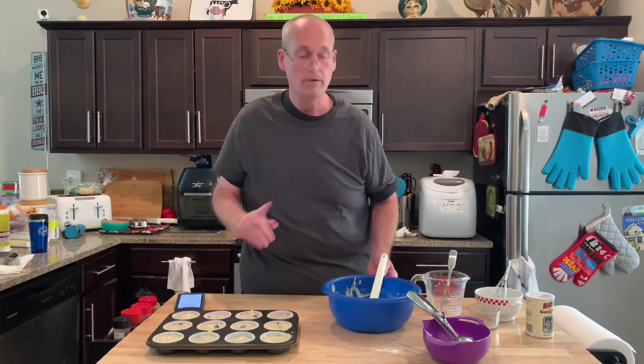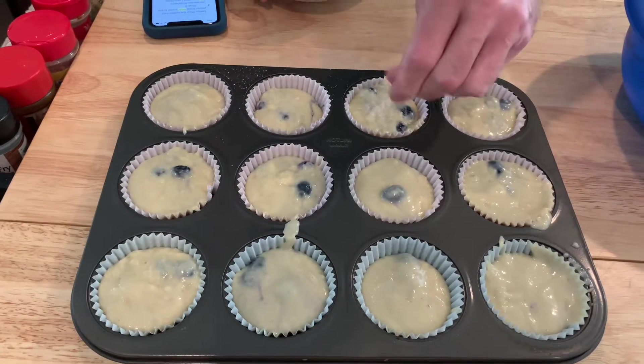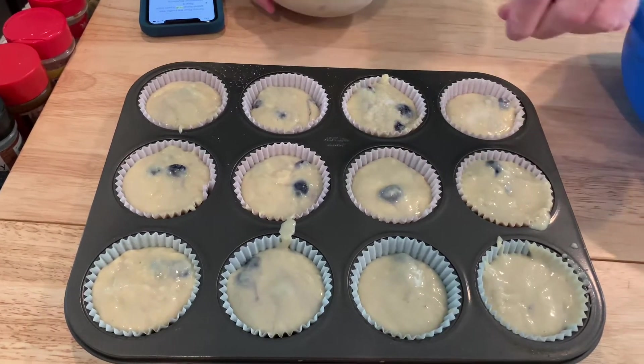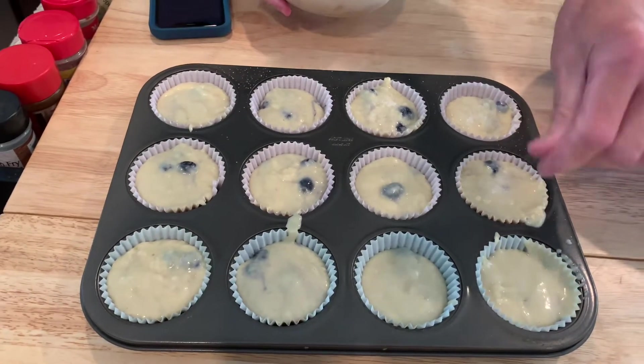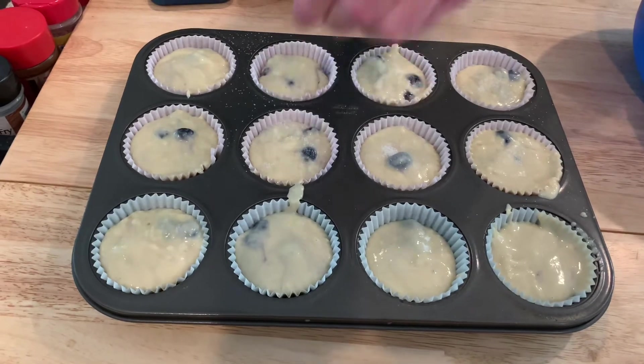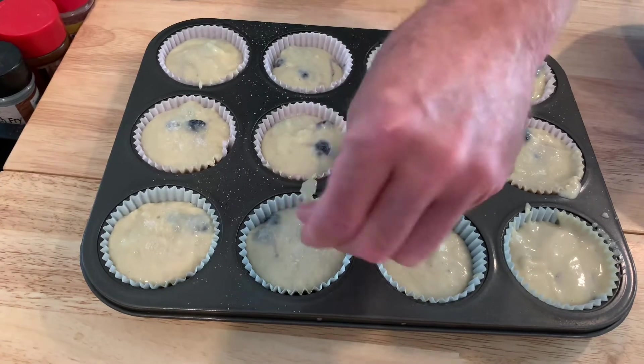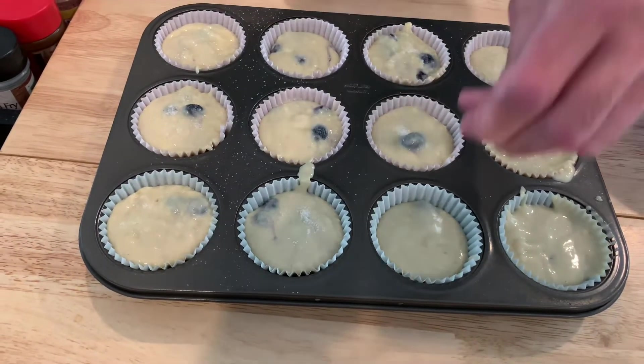Did you want to sprinkle sugar on top? We should probably use turbinado or something — it's like the kosher salt equivalent of sugar, really coarse and big, like flaked. But regular sugar will do. This will give it the flavor.